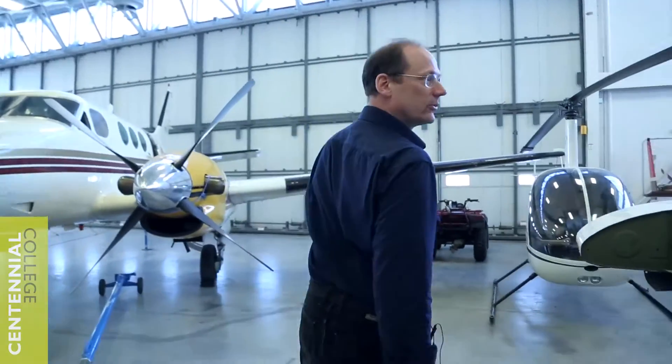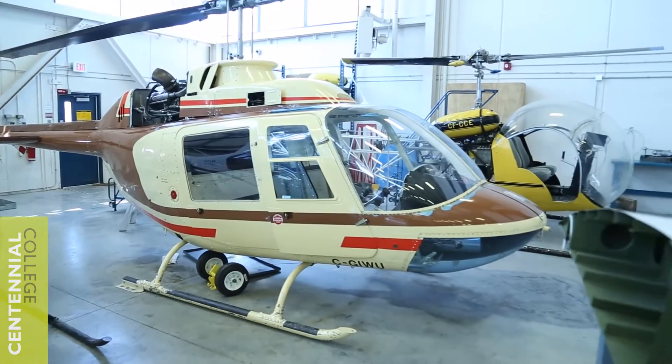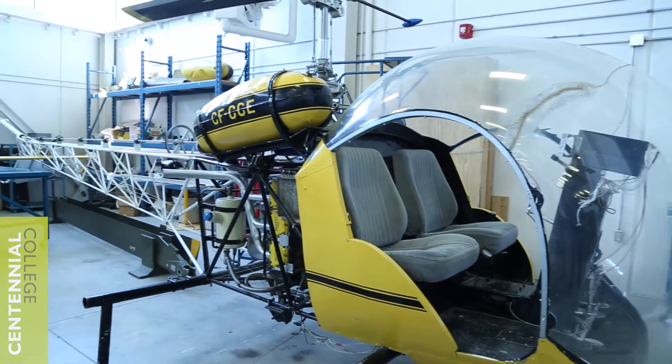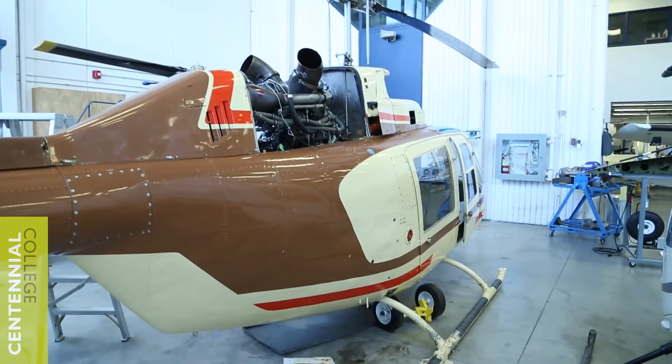This area over here is the helicopter section. We have three helicopters. There's a Bell 47 at the far end — if you're familiar with the MASH series, that's the helicopter type you see flying around on MASH. The one adjacent to it is the Bell 206. A number of projects are completed on both these helicopters.